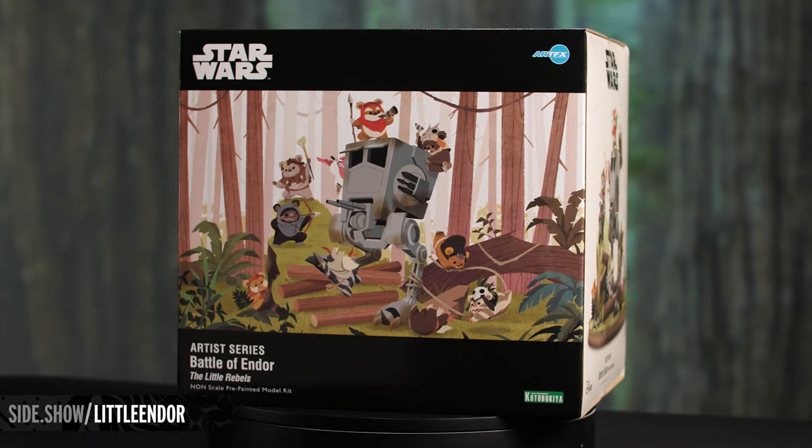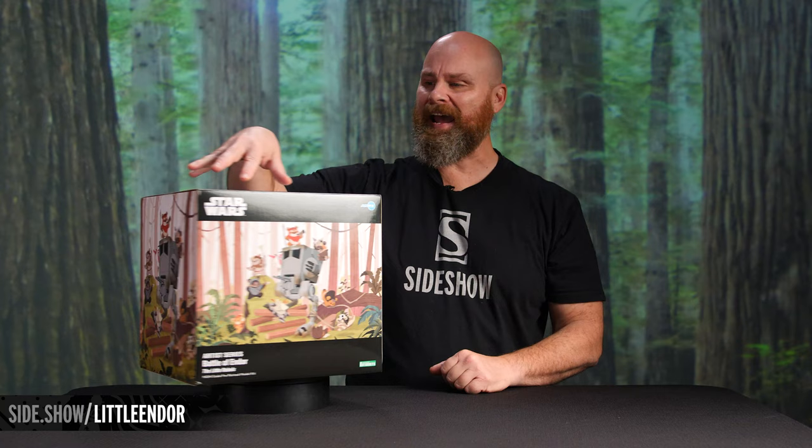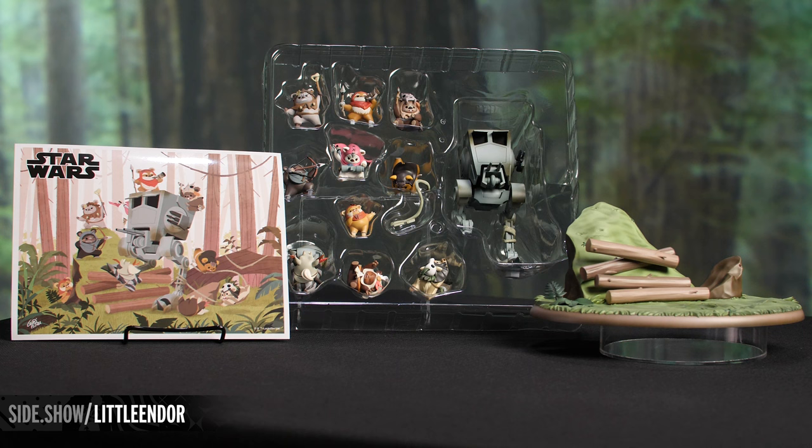Hi everyone, today we're going to be taking a look at the Battle of Endor, the Little Rebels statue by Cotabaquia. Right here on the front we're going to have some incredible artwork. On the side you're going to have a photograph of the statue, as well as line work on the back. But there's a lot of fun inside, so let's take it out of the box and show you what's in.